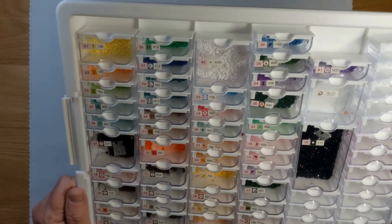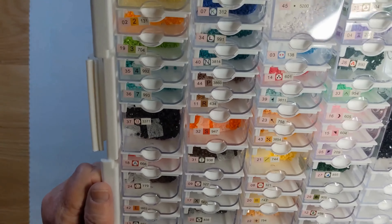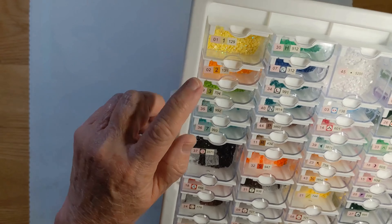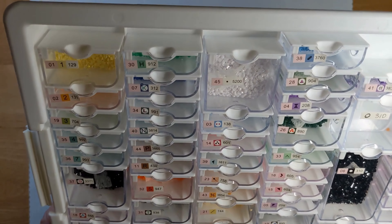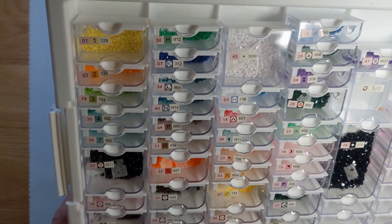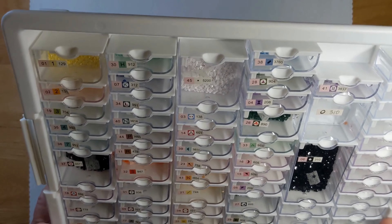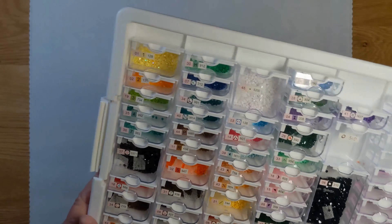These are my leftover drills — I had leftovers of everything, as you can tell. I've got some AB drills up here. These can go into my spare drills collection, which I've been keeping for a while, so I can supplement with them later.